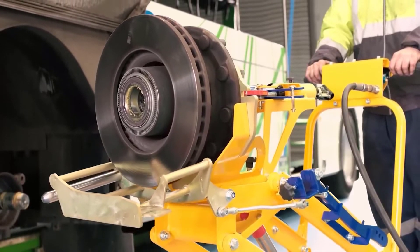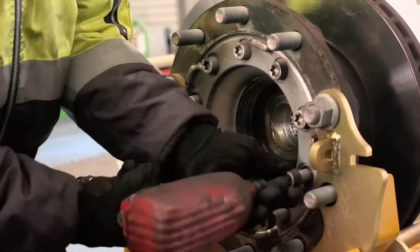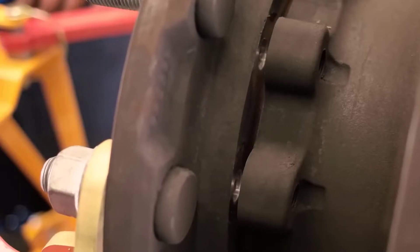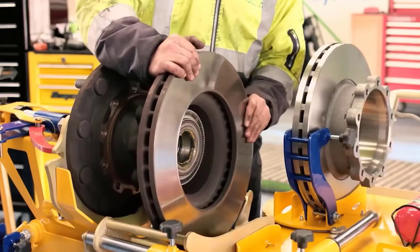It comes with two dollies equipped with everything you need, including various adapters. One person will be able to handle the entire maintenance process, and the simple control system further reduces the risk of injury.